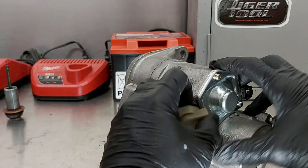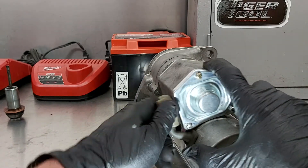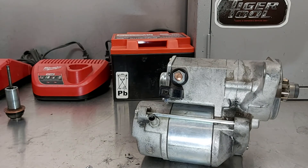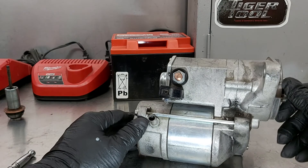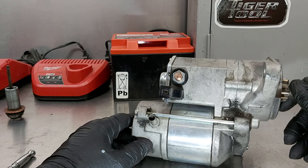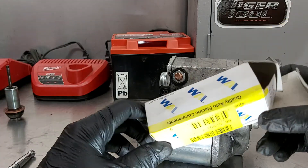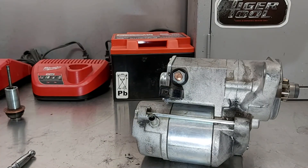Put the wire back on, snug it down, put the cover on, and there you go. Instead of buying a starter for $200-$300 because it was only the contacts that were the problem, I just replaced the contacts and plunger which only cost me between $10-$15. Let me know what you think in the comments, hit that like button and subscribe — I've got more videos on the way. That's it for tonight everybody, have a good night, thanks for watching.